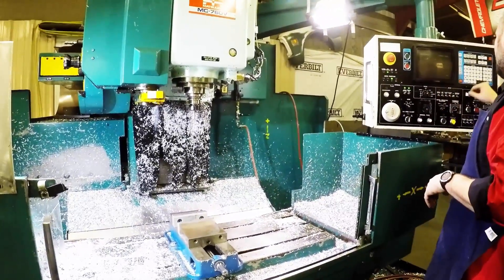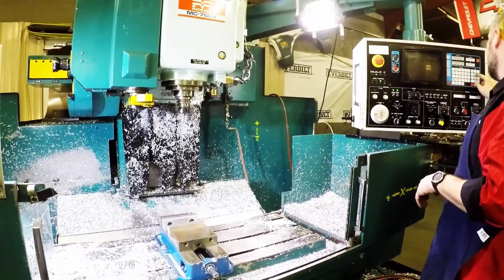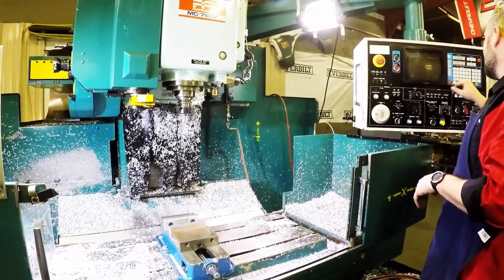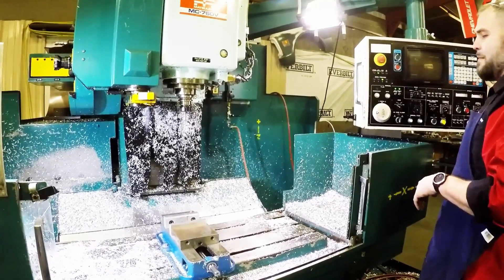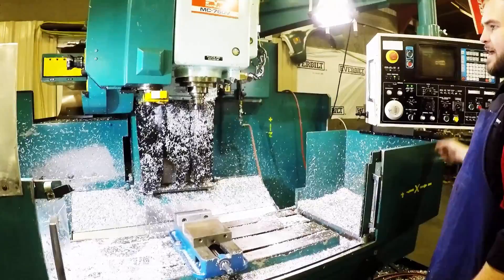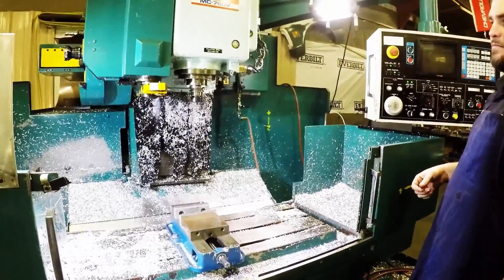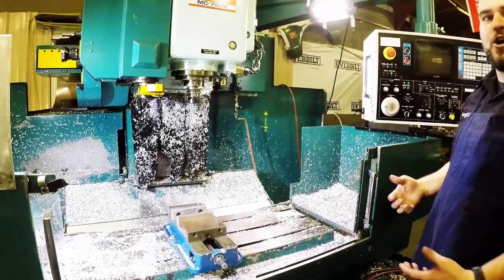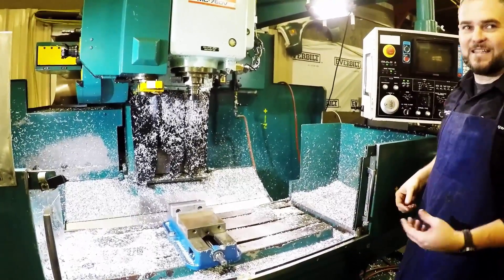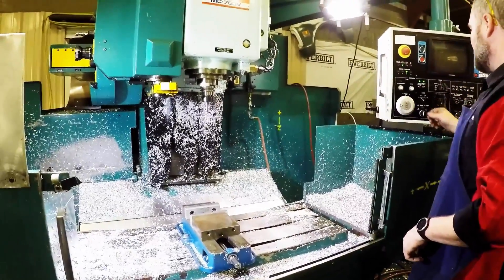What I'm going to do is go here and do a slow spindle speed. We'll do S250 and then M03, which tells us clockwise or counterclockwise. We'll write that and turn the spindle on. You can see that's a pretty decent speed. You can go a little bit faster, but you never want to go too fast because it actually spins that knob off.